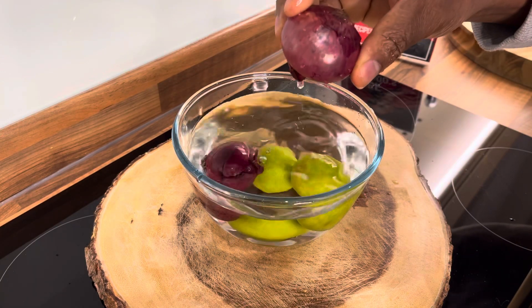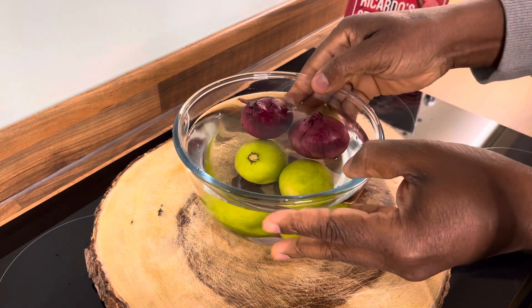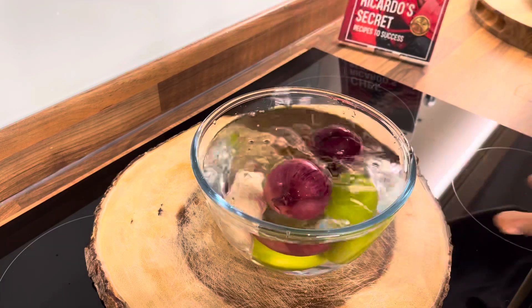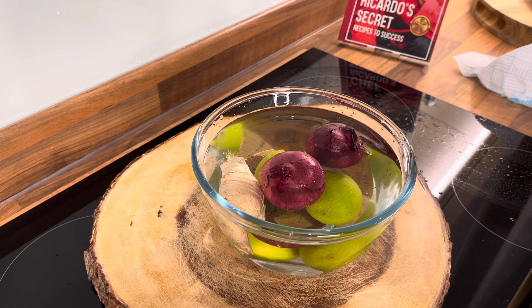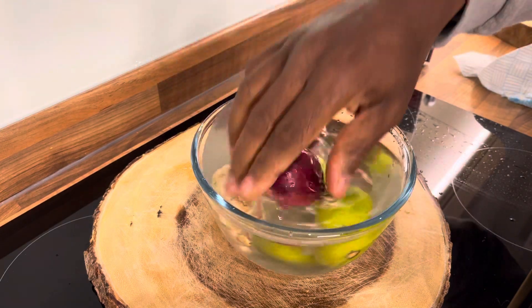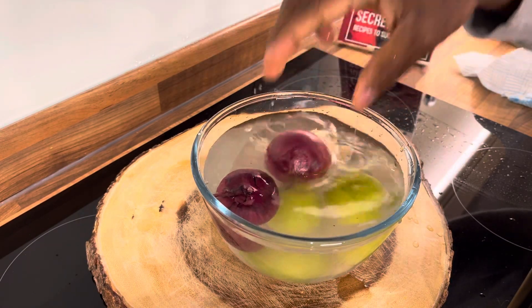We got two medium-sized purple onions — big up yourself, appreciate you guys coming on the show. We're going to jump straight into it. We got a nice piece of ginger inside of it. If you don't have the vinegar, put a little bit of baking soda into the water — you can do that also. Once you put them in, remove anything from the outside of the purple onion, then wash them off.